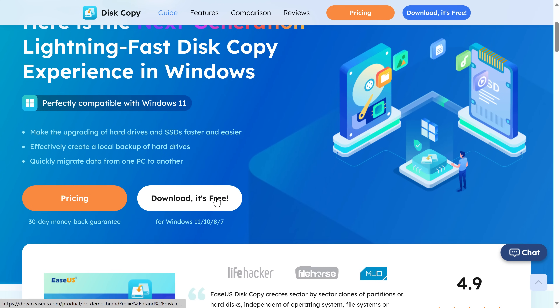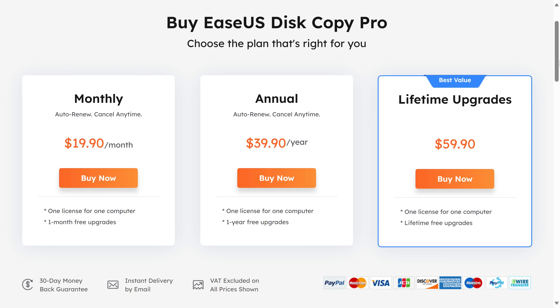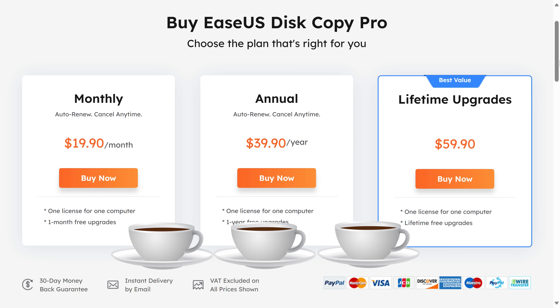Big thanks to EaseUS for sponsoring this video and my channel, allowing me to continue my independent hardware review content, and of course I also get to show you how Disk Copy works. I've linked it in the video description. There's a free trial available and it's 20 bucks for a license. In today's inflationary environment, what's that — like a few coffees? Anyway, I'll give you a quick rundown on how easy it is to use Disk Copy.